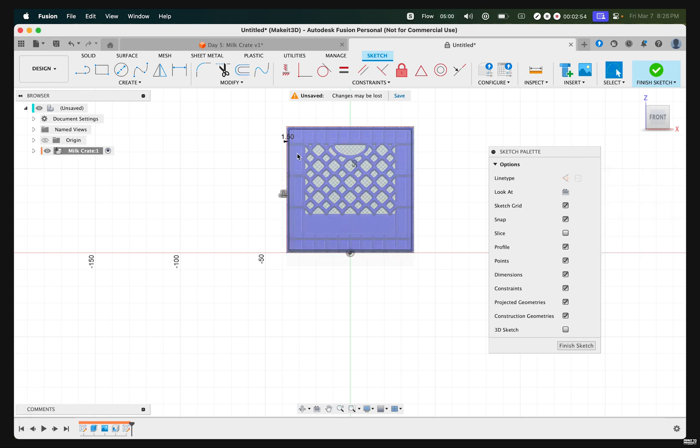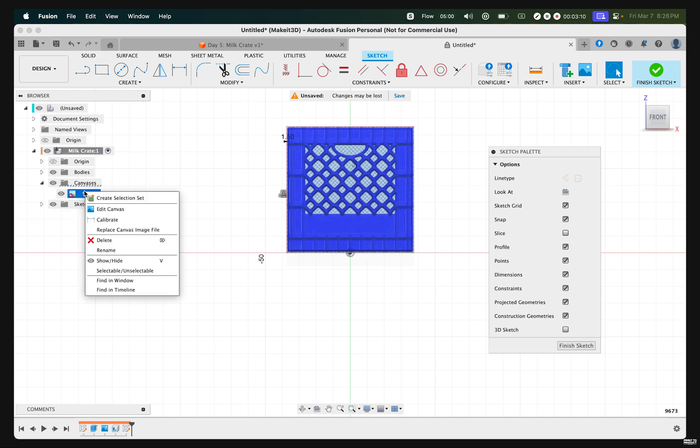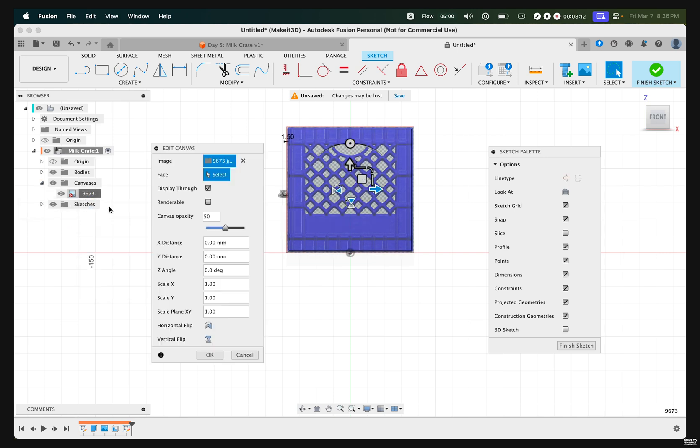Additionally, if you can't see what you're doing within the sketch environment because of the image, you can change the opacity of the image to get a better view. To do that, hover over to the browser menu on the left-hand side, click on Canvas, right-click on the image, click on Edit Canvas, and change the canvas opacity to somewhere around 15 or 20. I'm going to change this to 15 so I can still see my sketch while seeing the entirety of the image.